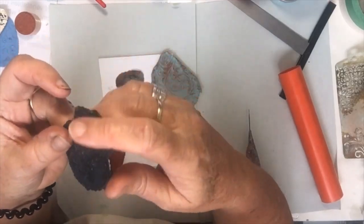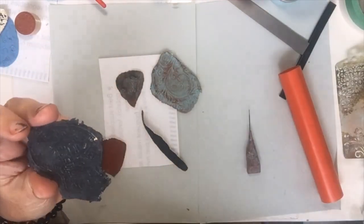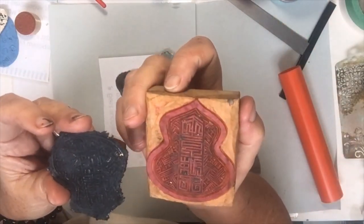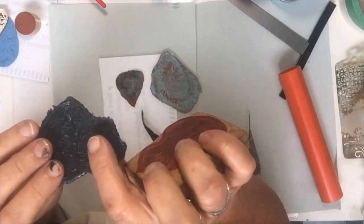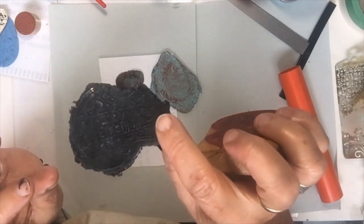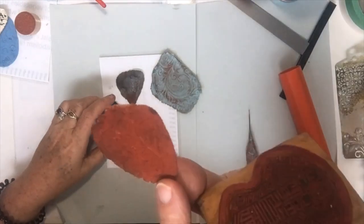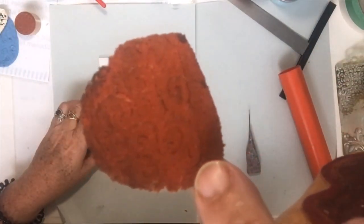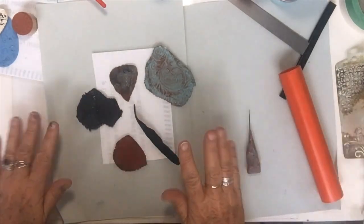This is a stamp I made yesterday — it's one I had made years ago, carved from wood. It's not very deep, but it did come out because I rubbed a little bit of white on it just to see. That's another one from yesterday. I painted them a few colors when I was having a play.